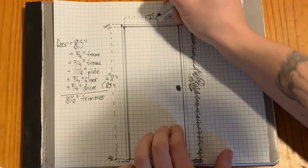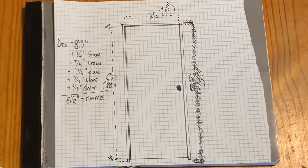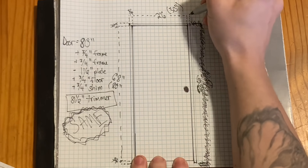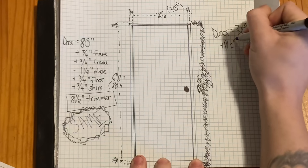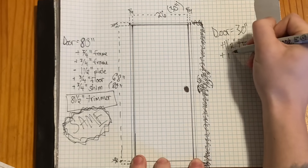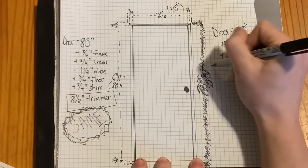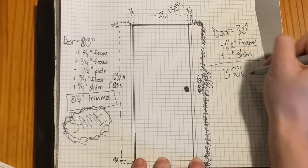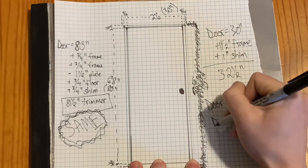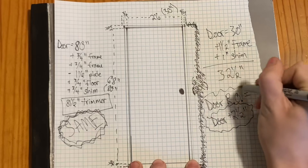The actual door slab I'll be working with is a 2'6, or 30 inches. When you go to order your door, that 2'6 number is the width it will be sold by. To figure out my rough opening width, I'm going to take that 30 inches and add three quarters of an inch twice, or an inch and a half total, to figure for each side of my door jamb. Next I'm going to add another inch for the half-inch gap I need to leave on either side of my door jamb so I can shim it into place when I set it. That brings me to a grand total of 32 and a half inches for my rough opening for my 30-inch door. All you need to remember is that your door rough opening width equals your door width plus two and a half inches.